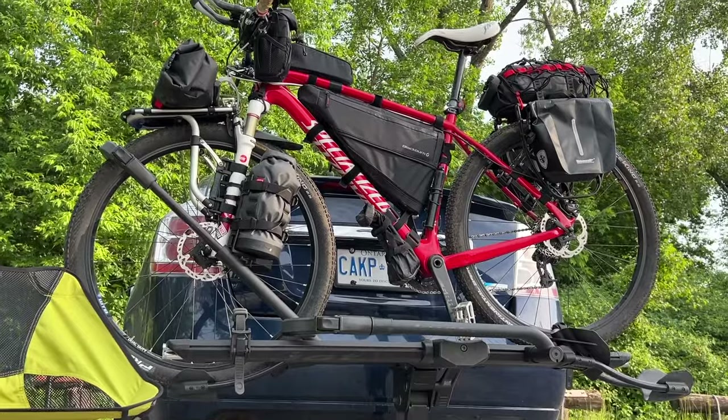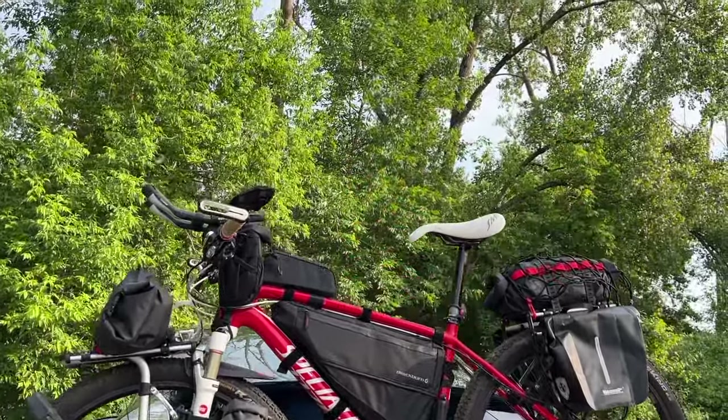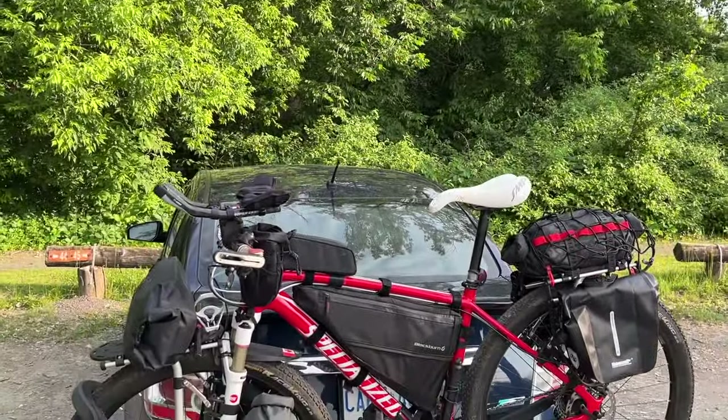Mike Biker Canada here. Thought this would be the perfect way to intro my video. I'm all set up at this trailhead about four hours from my house before starting a five-day bikepacking trip.